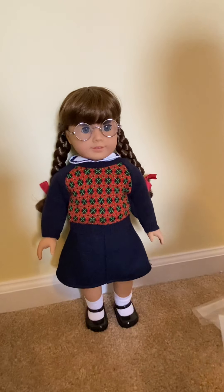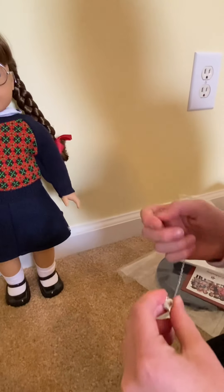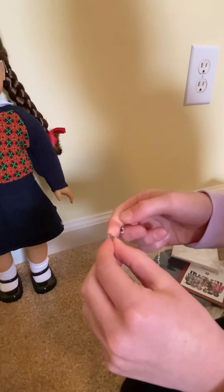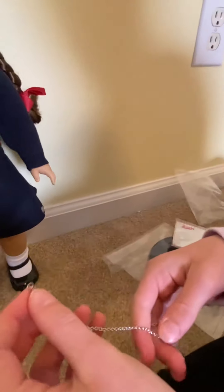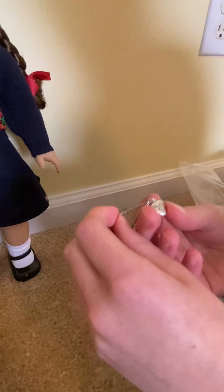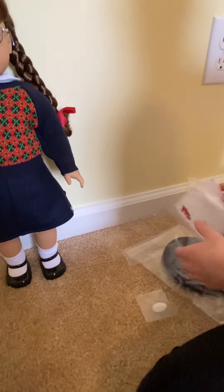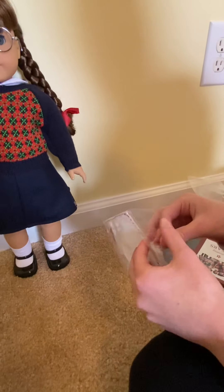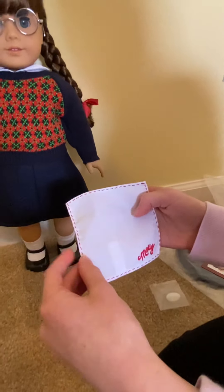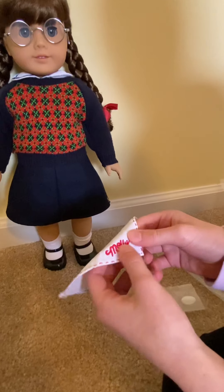Next in the pack we have the locket. The locket comes with this clip — not like the normal clip that you unclip — and then there's the heart at the bottom. It does not open, and it has some little designs on it. The next thing I see is her handkerchief. It's mainly white with red stitching around the edge, and then it says Molly embroidered right here.